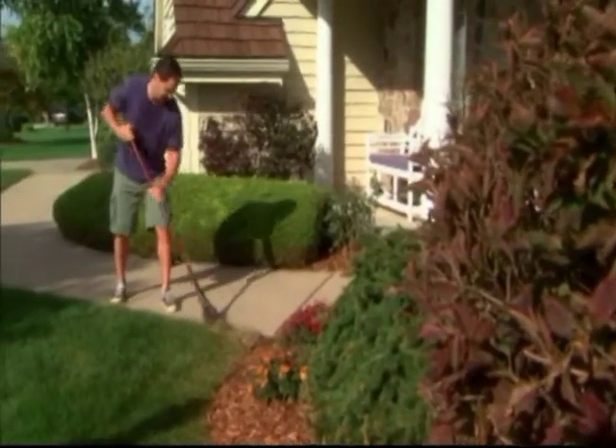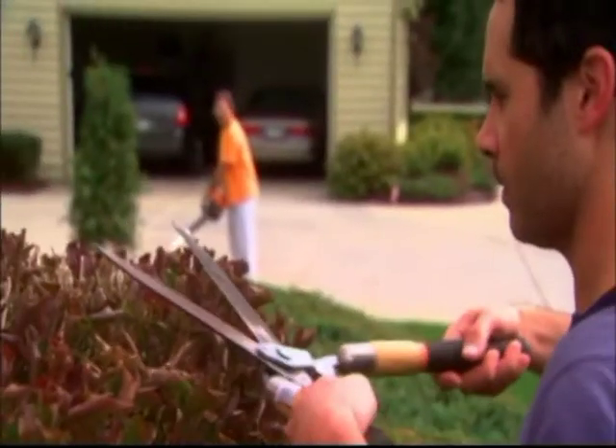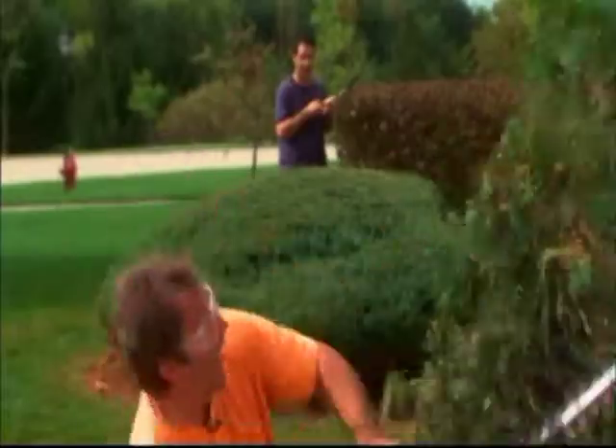Uh-oh, now it looks like there's some friendly competition going on. Hey, check this thing out! This baby's a screamer! Why me? Well, there's nothing like a little neighborhood rivalry, is there?